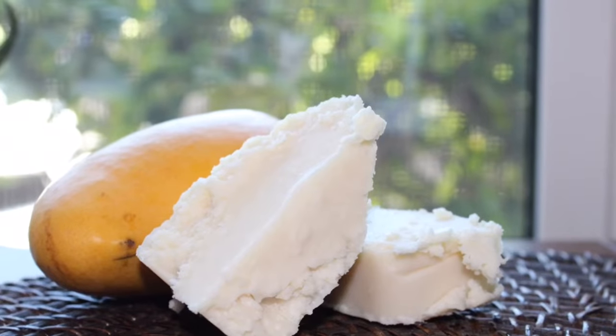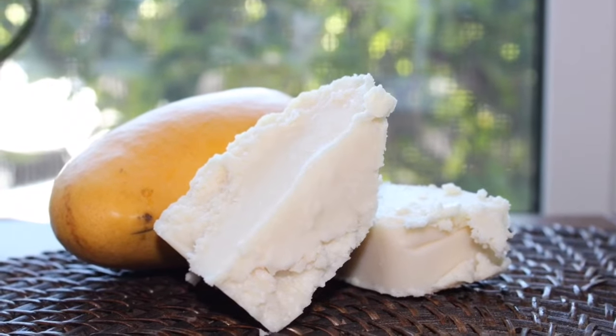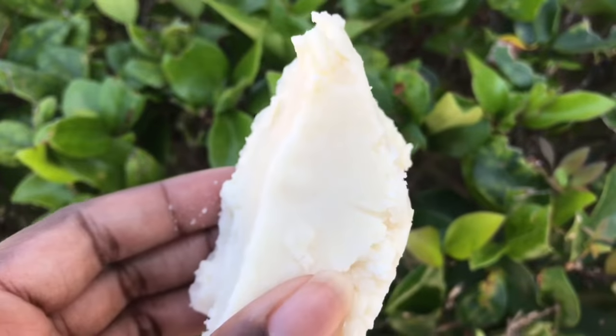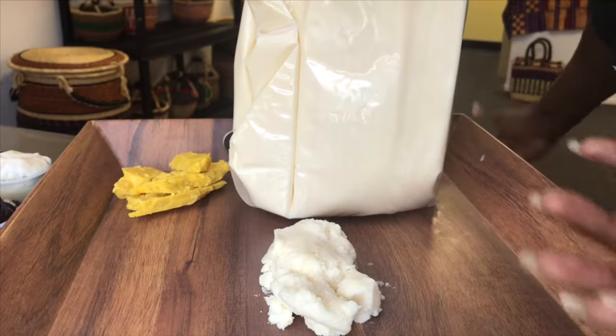Sometimes you get mango butter that has a sandy, beady feeling. That's mostly because of how it's melted and repackaged — a lot of people are just not taking their time with it, rushing it to meet demand. That's it for mango butter and different textures.